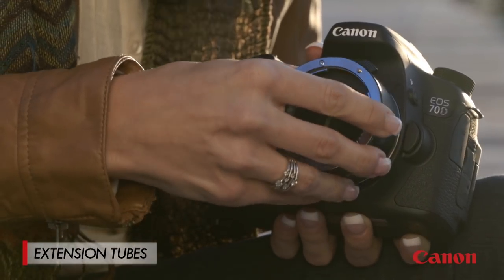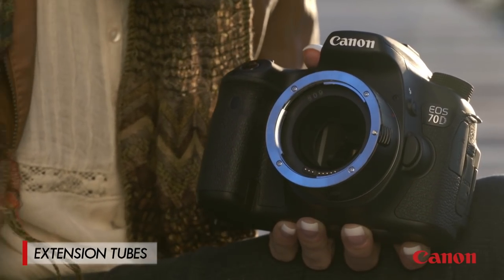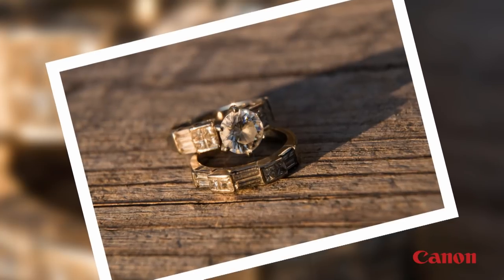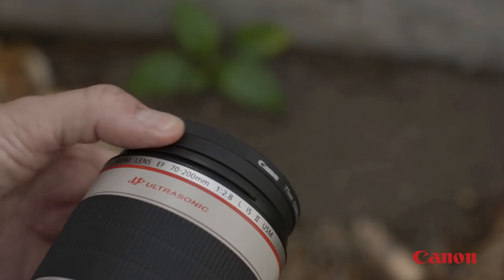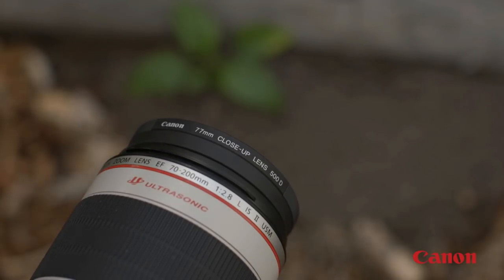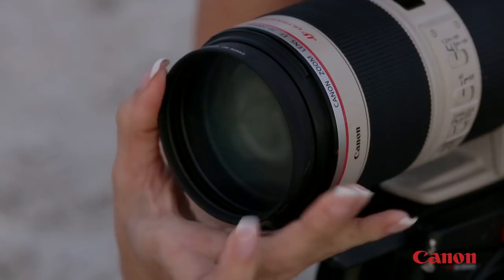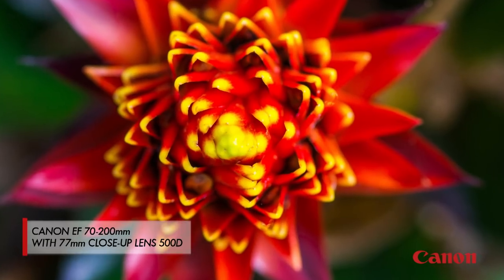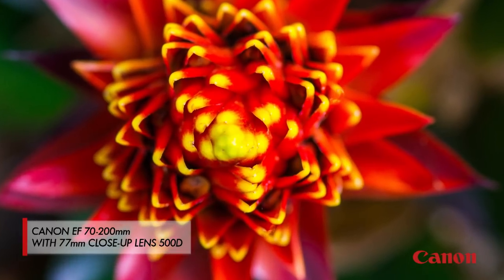Extension tubes, on the other hand, are a little different — they make conventional lenses, especially standard zooms, function more like macro lenses. Another type of accessory is a close-up lens, like the Canon 250D and 500D versions. These screw into the front of your lens like a filter. They work particularly well with telephoto zooms and there's no light loss with close-up lenses. Manual focus is always a good idea when using these lenses as it gives you more control over your critical focus.